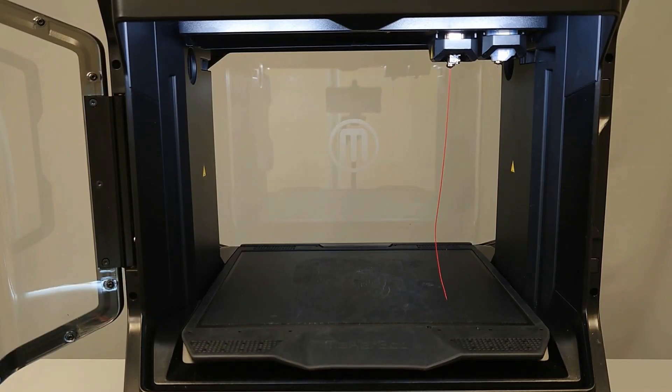Allow any material to accumulate on the build plate. It is best practice to allow the purge cycle to complete for best results.